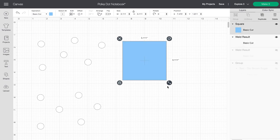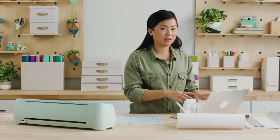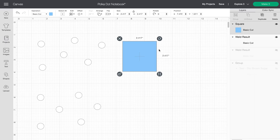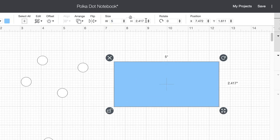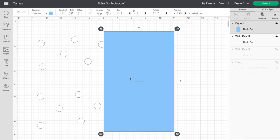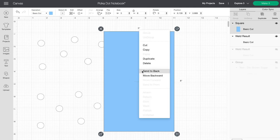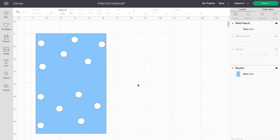The first thing I'm going to do is insert a blue square, because I'm a visual person and I want to see what it looks like in the software before I actually go cut. I'm going to resize this square to the size of my notebook, which is 5 by 8, then right-click and send it to the back so I can see what it'll look like when done. The polka dots look like they're the perfect size, so I'll keep them, but I want to add my name.